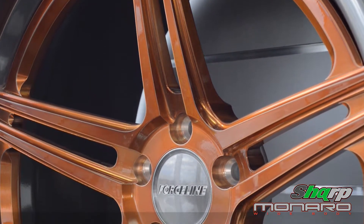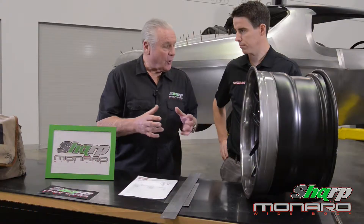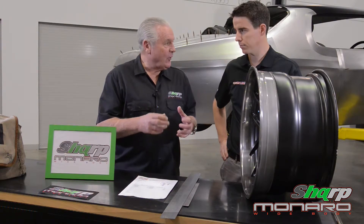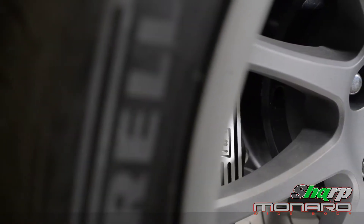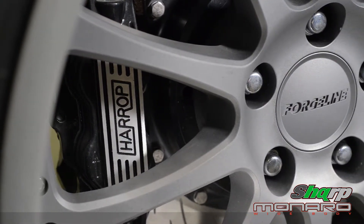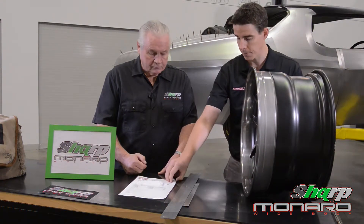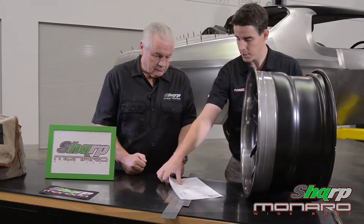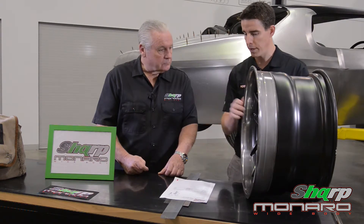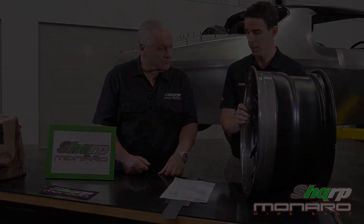So somebody could go to Sharp or yourself and say, 'This is the car I've got, this is the type of wheel I've got in mind,' and you can help them literally build that wheel and even suggest a tyre for it. Absolutely — the team at Sharp are really on top of their game as far as the level of build they're doing with this HQ. For an inquiry from somebody building a car like this or something similar, we'll work with them in terms of the measurements that need to be taken. There's a downloadable form — we'll have a look shortly about the measurements that need to be taken — but the wheels when they arrive are going to fit perfectly and last a lifetime.